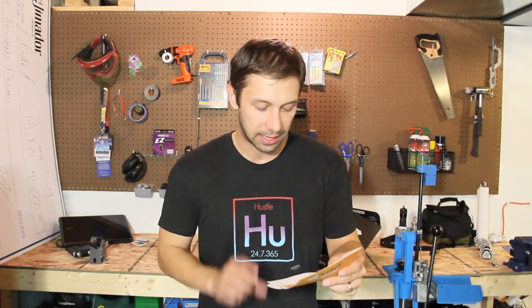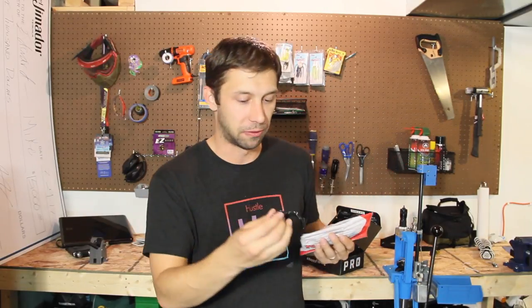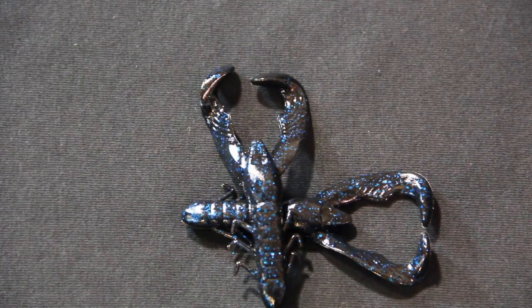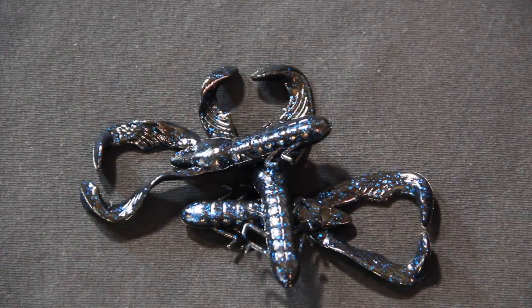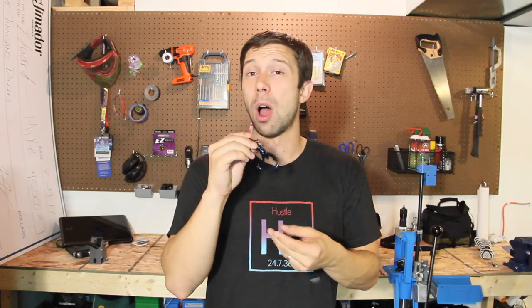Last but not least, we have the Yum Christy Craw. Yum craws are one of my personal favorite lures to throw on a Texas rig. This is going to be an 8-pack of the 3.5-inch in black and blue flake. These in dark murky water are going to get bites — throw them in any kind of dark stained water, throw it into cover, bounce it off the bottom on a Texas rig, and this bad boy is going to get you a bite.